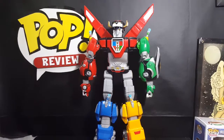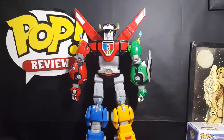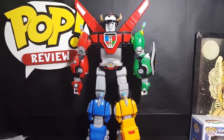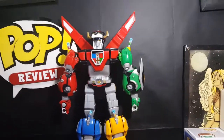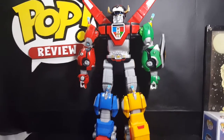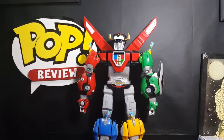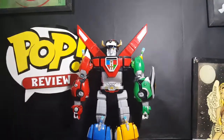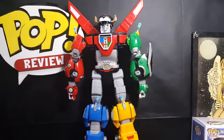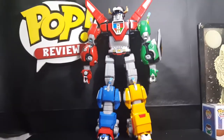He doesn't look too bad — not bad at all. It's a nice cross between the Legendary Defender Voltron and the original. So if you don't have the money to get all five 84 Voltron Classic lions, and you already have the Legendary Defender lions, then just pick up the Black Lion and you can use the red, green, blue, and yellow Legendary Defender lions on the classic Black Lion. And I'm guessing, since they're compatible, the red, green, blue, and yellow lions from the classic 84 line are more than likely compatible with the Legendary Defender Black Lion too.